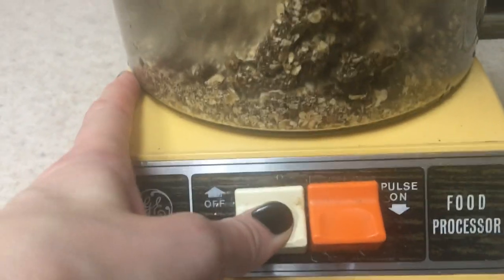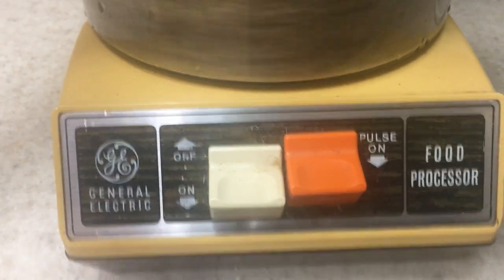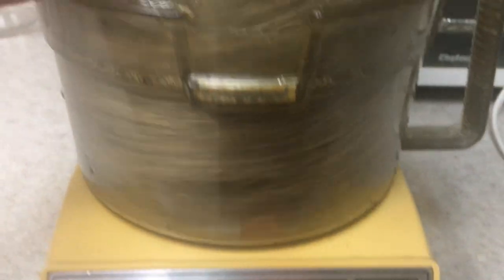How cute is this one, guys? It's my mom's from back in the day — really old school — and I love it. It still works, which is kind of awesome.